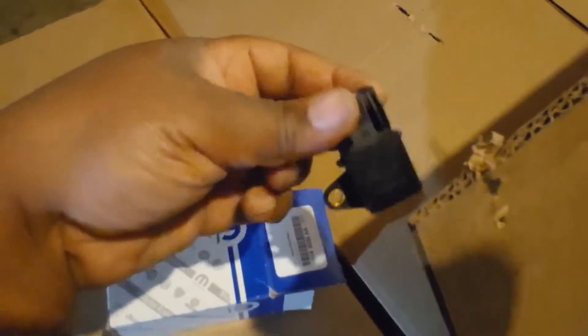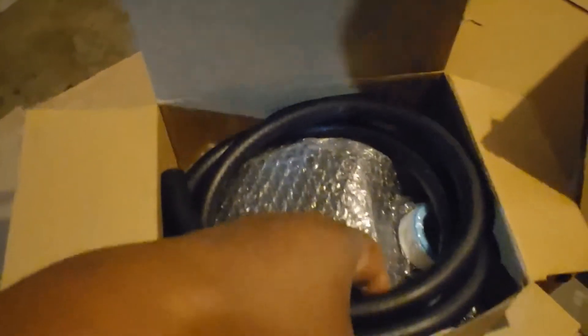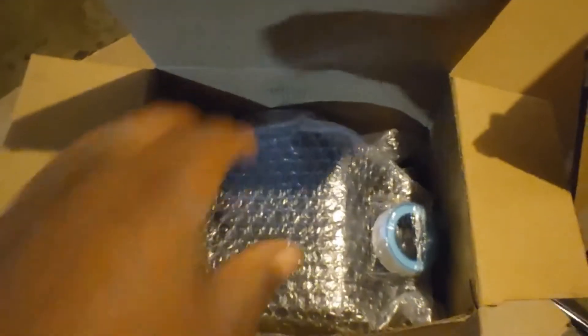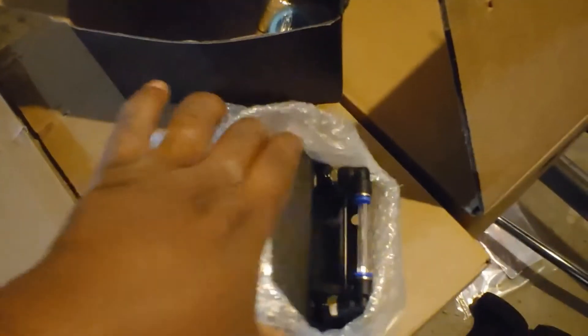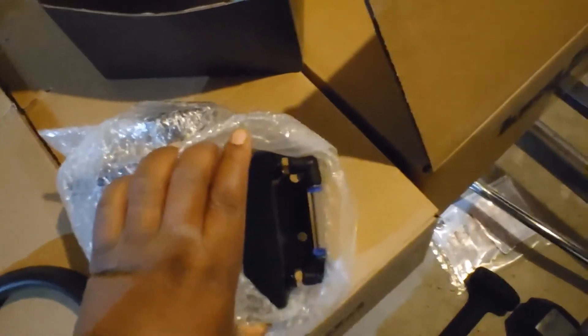This is the universal cooling reservoir that I got off Amazon. I've seen a couple people — like Frostbite RAM — run this with no issues. Also Hemi Hearted, who I follow, is running this. It has an indicator for the coolant. The stock coolant reservoir has to go when you do this, and I was not going to pay $300 for the Torque Storm coolant reservoir.